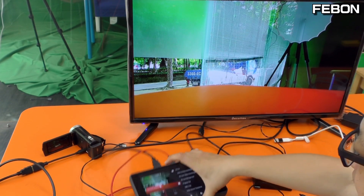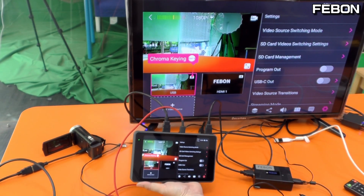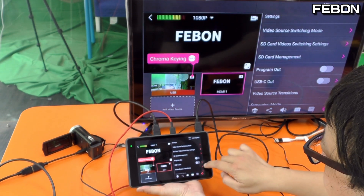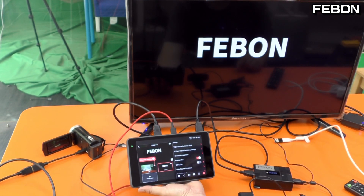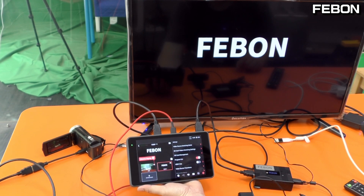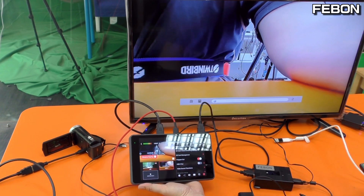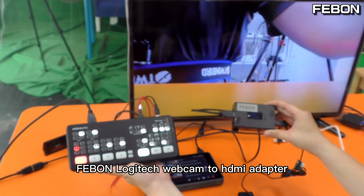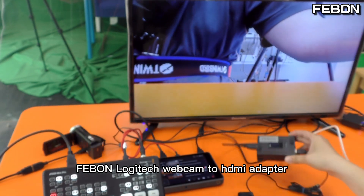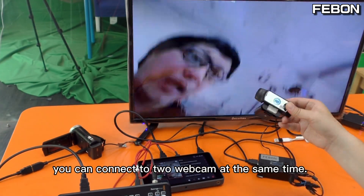Okay, turn on the PGM mode. The video is normal, no problem — video is working well. Okay, you can use the Fabon Logitech webcam to HDMI adapter and connect to another USB webcam.